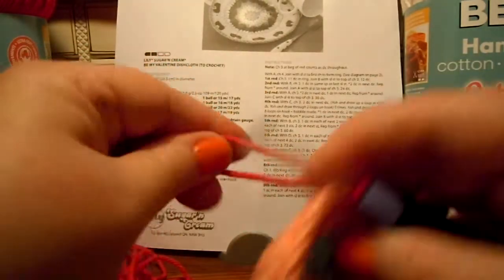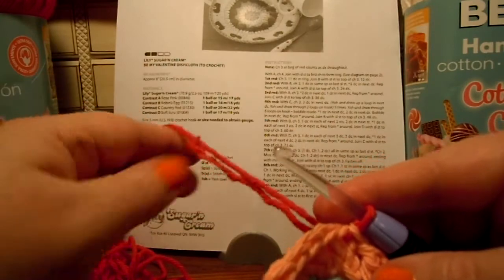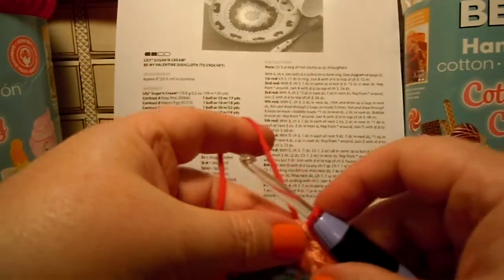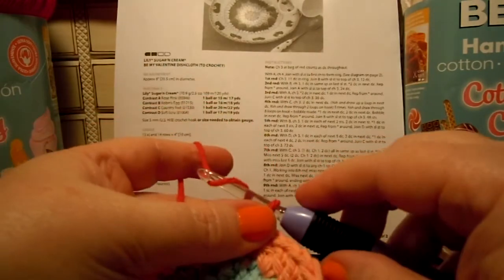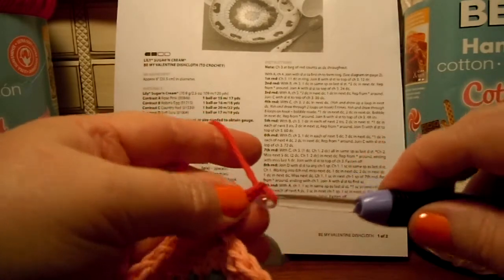Switching to that bright dark red. And it is a Valentine dishcloth, so it needs some red. All right, fourth round with C. Chain three: one, two, three.